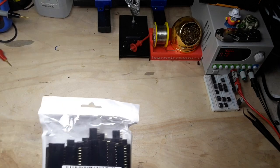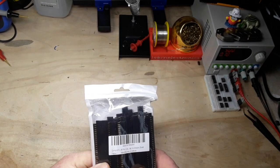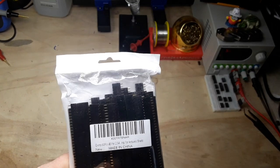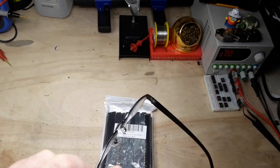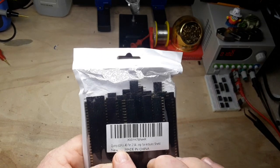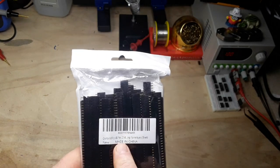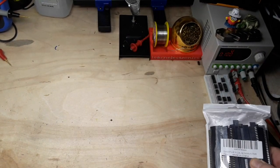First up we have female headers - these are probably 40 pin. Yep, 40 pin 2.54 millimeter headers. Let me put my glasses on so I can actually see what it says. Yeah, 60 pieces, 40 pin 2.54 strip - says for Arduino shield but you can use them for whatever you want. If you're doing breadboard type stuff, 2.54 millimeter is 0.1 inch - that's the spacing between the pins.